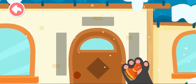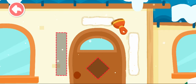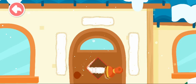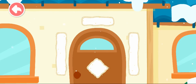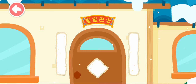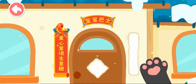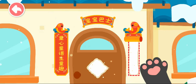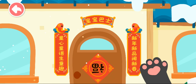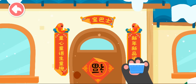We shall hang couplets on the door. Let's brush with the paste first. Now let's hang couplets — let's hang the top scroll first, then the first line of a couplet, followed by the second line. Pasting the character of Fu upside down means the arrival of luck. Oh no! The wind creased the couplets!